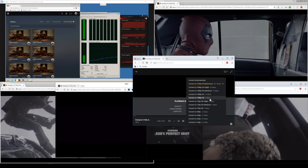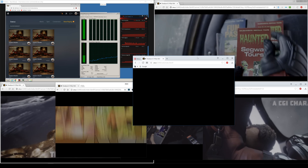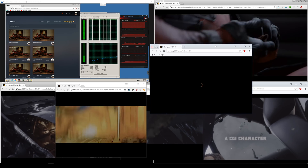For my testing, I wanted to do something a little different. Normally I go all the way down to 2 megabits per second, but this time I went to 20 megabits, 12 megabits, 10 megabits, 8, 4, and finally 3 megabits — pretty much just stepping down one quality setting at a time until the thing stopped working.